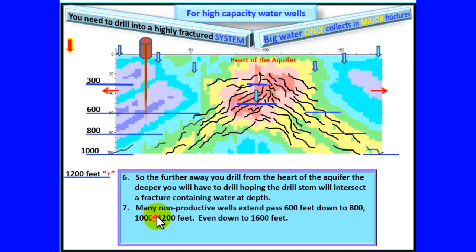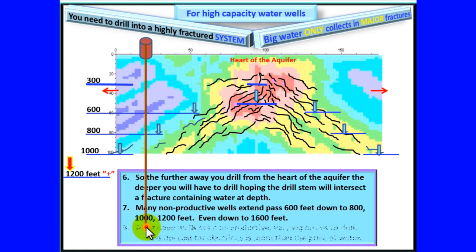Many non-productive wells extend past 600 feet — down to 800, 1,000, 1,200 feet, even down to 1,600 feet. Most deep wells are non-productive, very expensive to drill, and the cost of electricity is more than the price of water.